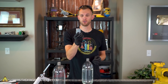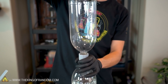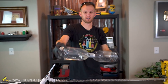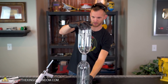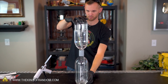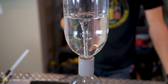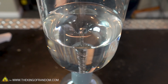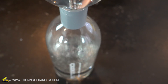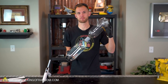We now have our tornado tube connector device that should be working. Let's attach it to both bottles and see if we can get that nice vortex we were looking at. Stand it up straight — there we go. We have our tornado in a bottle. Or I guess it's in water, not air, so that's a maelstrom, not a tornado. How to build a working tornado tube connector in just a few minutes with some very basic parts.